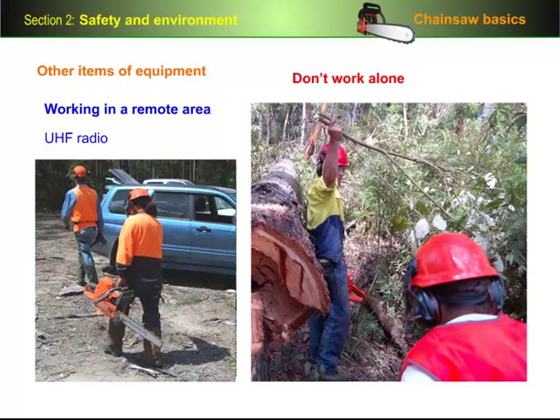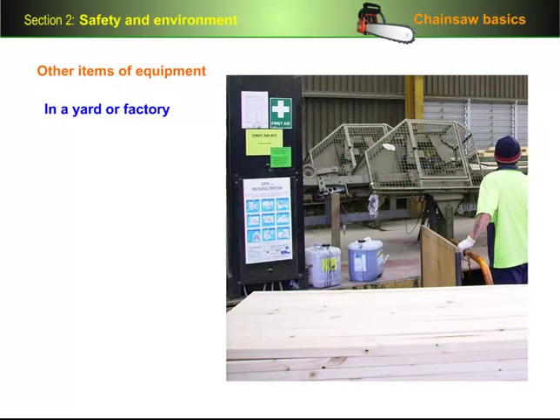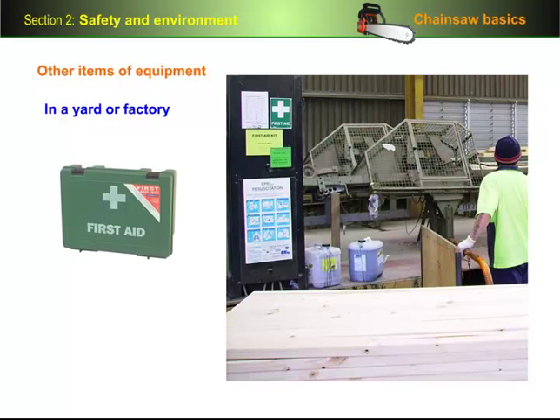You should also have a system in place for regular checks to be made on you, either by radio or from someone dropping in, if you're working in an isolated area. If you're in a timber yard or factory, all of the tools and equipment you need will probably be on hand, supplied by the company. But always make sure you know where the first aid kit is kept, so you can go straight to it in an emergency.